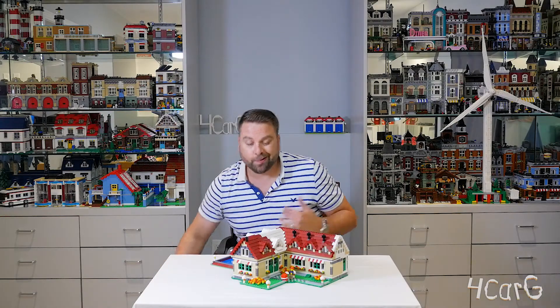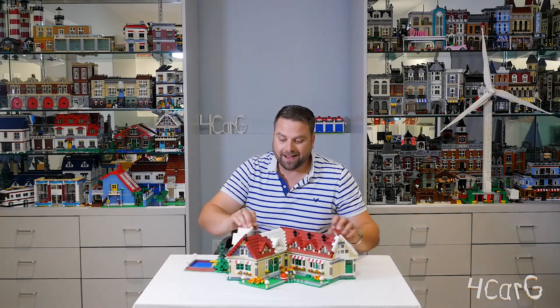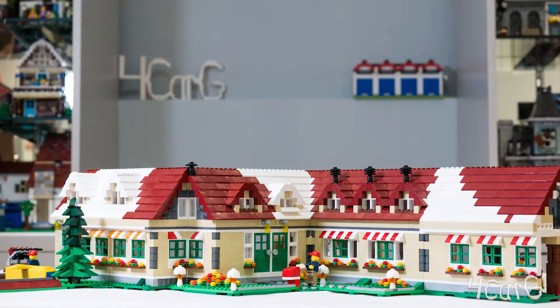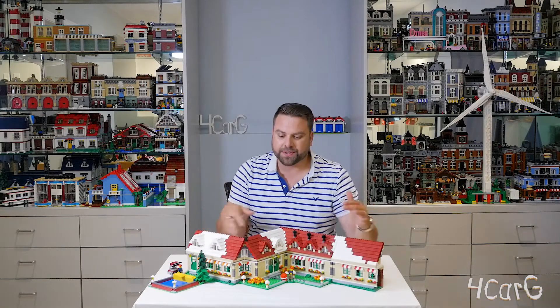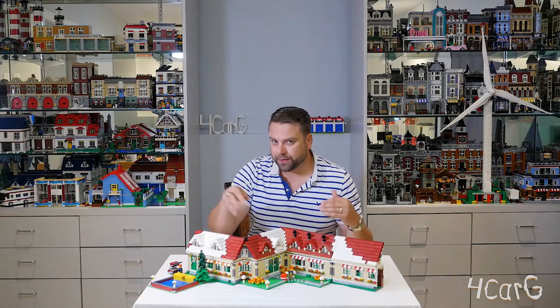What you actually don't really know is that this is a double pop open, so this thing ends up looking a lot bigger when it's in this shape, but really it's just to gain access inside so that you can play around.